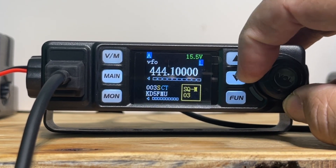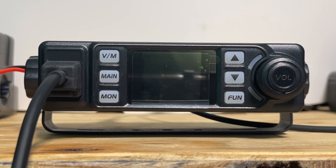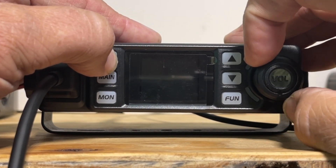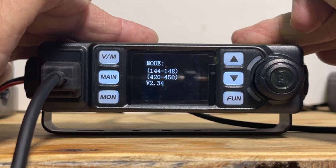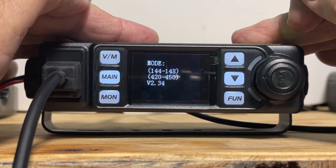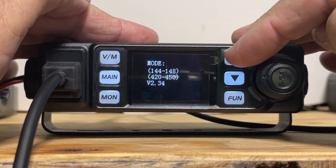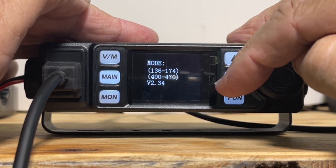Power the radio off. Pull down the VM button and power it back on. And there's a range of frequencies. That looks to be amateur only, but if I hit the up arrow, I get a wider range.